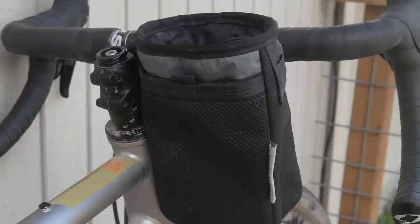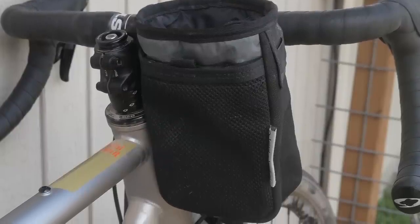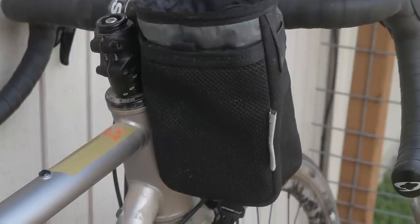A couple months ago when we were all set to ride Dirty Kanza, I had my gear dialed but I made an 11th hour purchase — and it was this bag, the Oveja Negra Chuck Bucket. I did that because of one feature in particular, but I'll get to that a little bit later in the video. First, a quick overview.